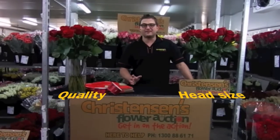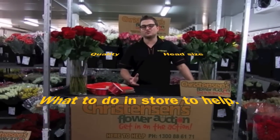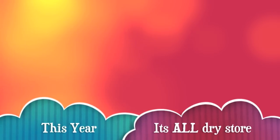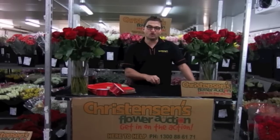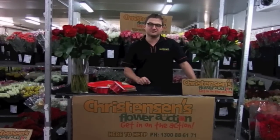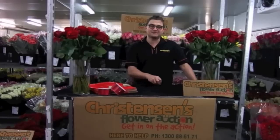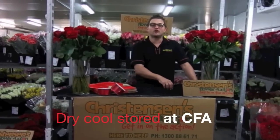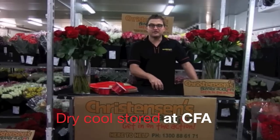I just want to talk about the quality, head size, and what to do with the roses when you get them in store, because it's really important to get the best out of your flowers for the big day. We are dry storing the Colombian roses and also the African roses here at the auction. They will be dry stored in our building for 24 hours at temperature before they go out on orders into your store.